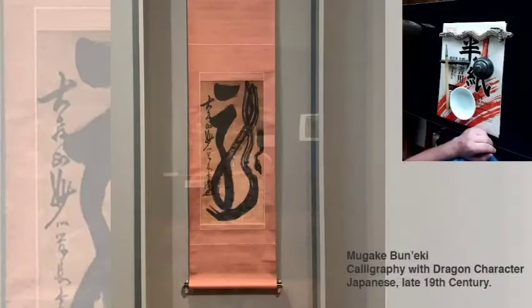Hi, my name is Lucas Perez. I'm the Education Coordinator at the San Diego Museum of Art, and today I'm going to teach you how to write the Chinese character for dragon in a cursive calligraphic script. We're going to be working from a lovely Japanese hanging wall scroll in Gallery 8 by Mugake Buneki from the late 19th century. You'll see in the center there's the large cursive calligraphic character for dragon. There's not much difference between Chinese and Japanese calligraphy — Japanese calligraphy is based on classical Chinese calligraphy and the two countries share the practice.